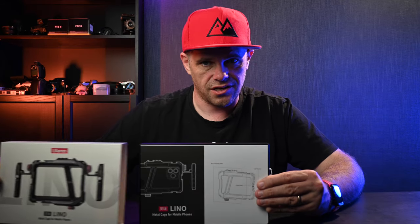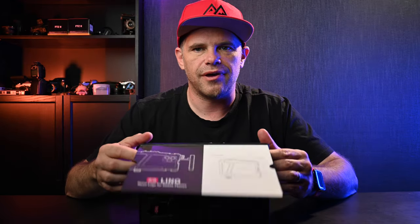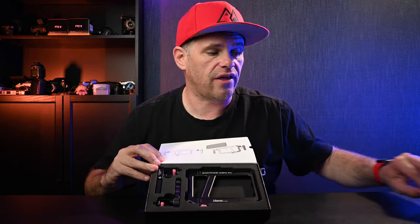It's a case that you use to stabilize your video and that's what we're going to look at today. I love the packaging — they've thought about it a lot. You just slide that out, it has this nice little flip screen where it tells you a little bit about it, and you open it up and there it is with the Allen key that you can use to tighten one of the handles.